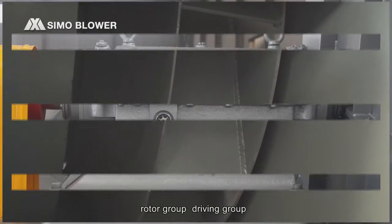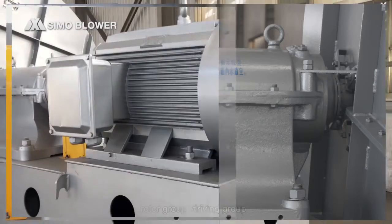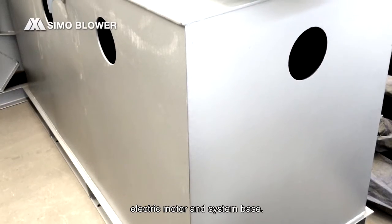It is comprised of the casing group, rotor group, driving group, electric motor, and system base.